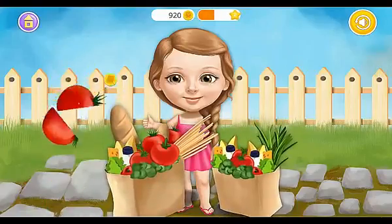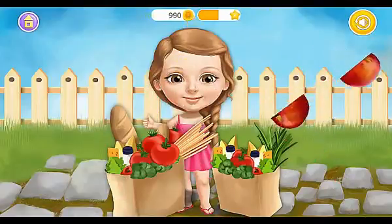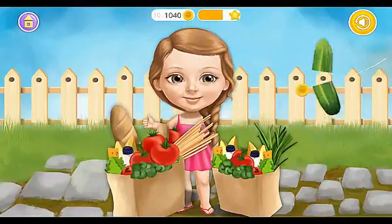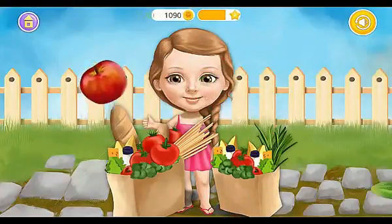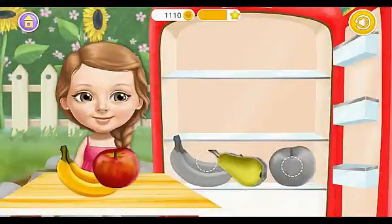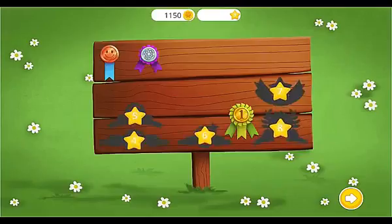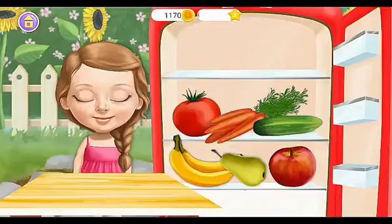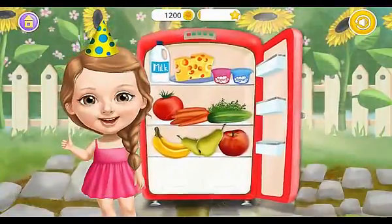Let's have some fun and slice it! Fill the fridge with new groceries — Banana! Cucumber! Collect your stickers! Carrot! Tomato! Cheese! Yogurt! Milk! Yay! Very nice, you did a great job!